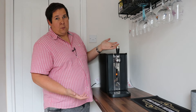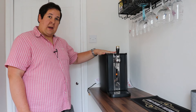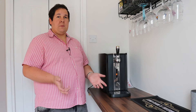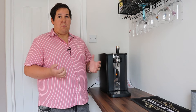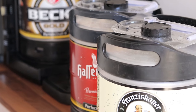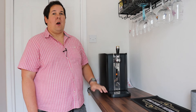The Perfect Draft Machine will dispense you a nice cool beer at 3 degrees Celsius. The keg inside here will last around about 30 days and will provide you with 10 pints of delicious beer. There are around about 35 to 40 beers available for use inside this machine, so you are fairly spoilt for choice. Some mainstream beers, some well known brands as well as some that you're perhaps not that familiar with but still very tasty.